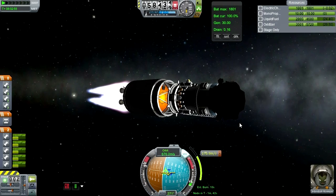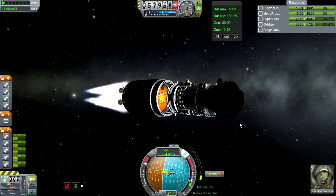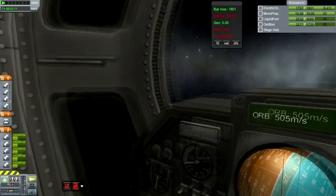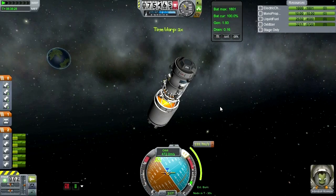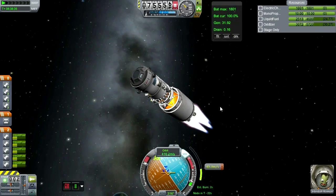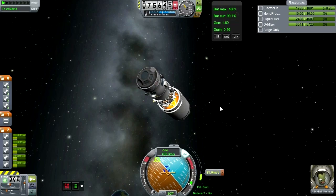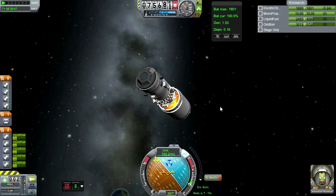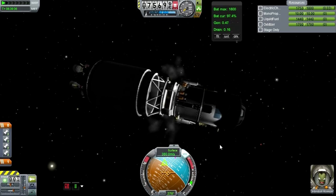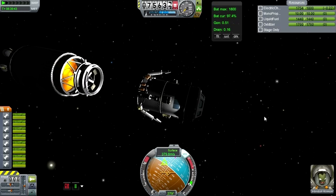Getting into orbit around the moon. Jeb is of course always thrilled, and I decided to take a look at his view in the cupola module. Now it's time to try and rendezvous, so there's another burn to try and adjust my trajectory to match the inclination of the target — that being the little rover already landed. Third stage away.